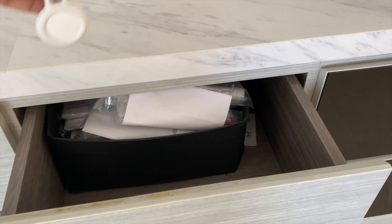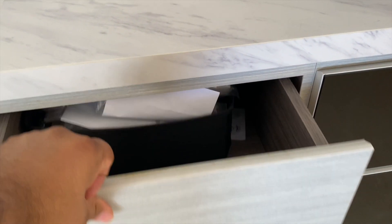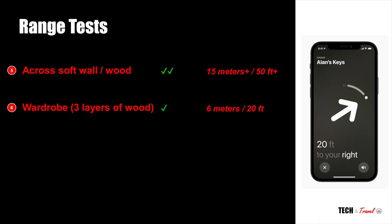On to our sixth test, we made things a bit tougher. We placed our AirTags in wardrobes and in drawers and tested it across about three layers of wood. To our surprise it worked fairly well even across three layers of wood, though the range reduced a little bit.